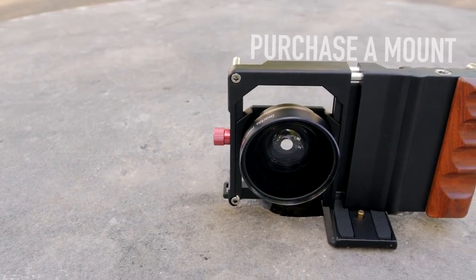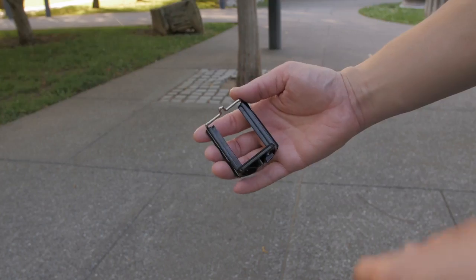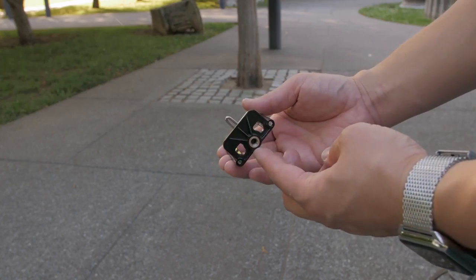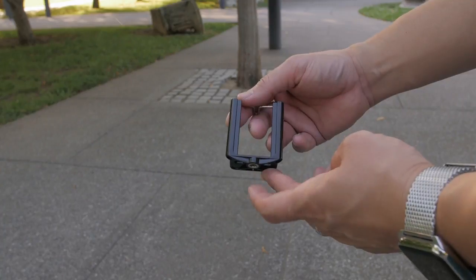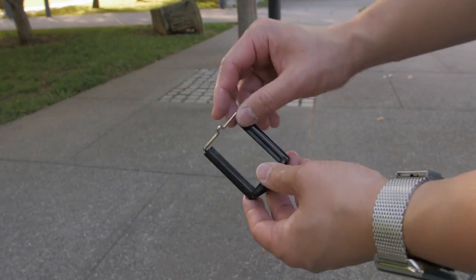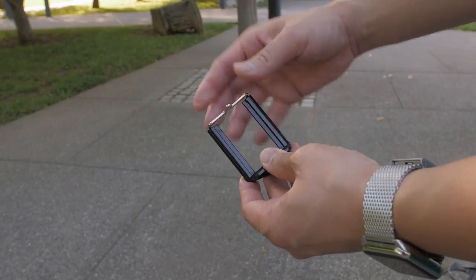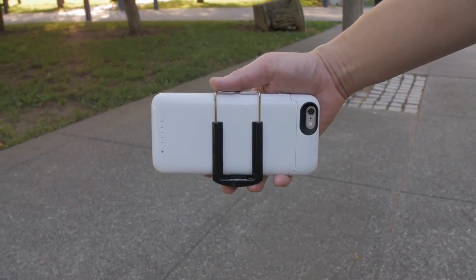After choosing a smartphone, the first thing you're going to need to do is purchase a mount. These are absolutely essential to keep your footage stable while shooting. There are a ton of them on the market and they range from cheap to pretty expensive, but the first one I ever purchased was an iStabilizer — it's really cheap, it's really simple, and it's basically just a clip that holds your phone.